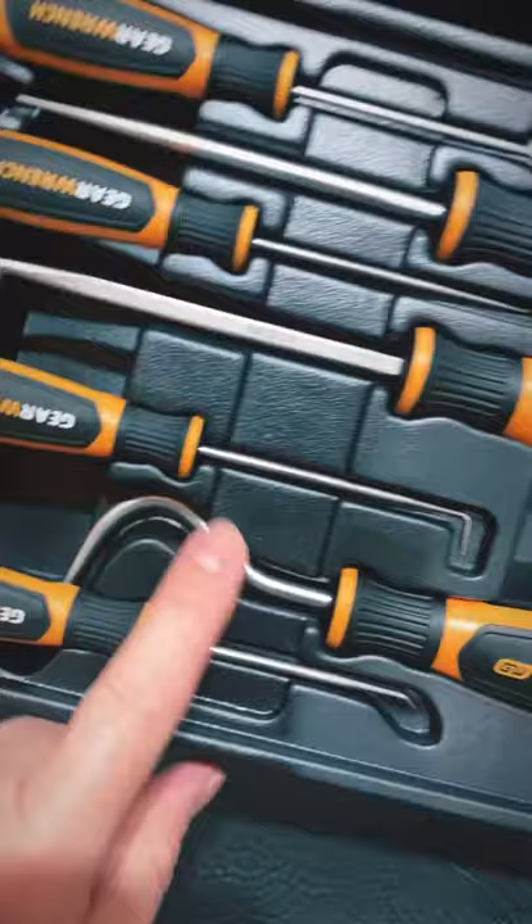Lifetime warranty. They come with a little tray here as well. Not a bad set. You've got the four smaller ones and the three large ones here as well. Pretty cool. Check them out from Gear Edge.